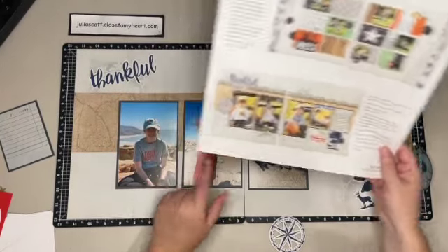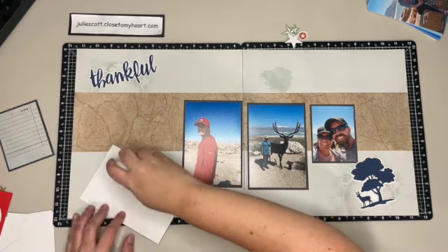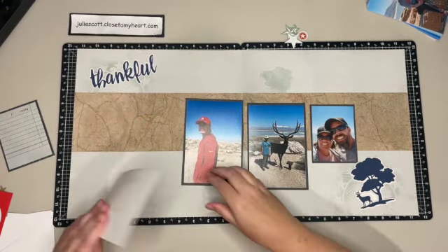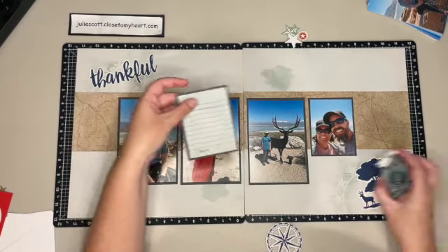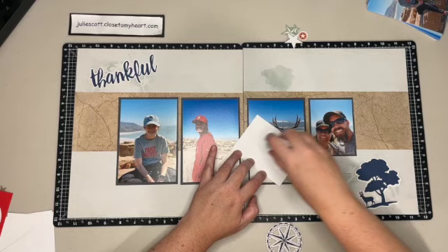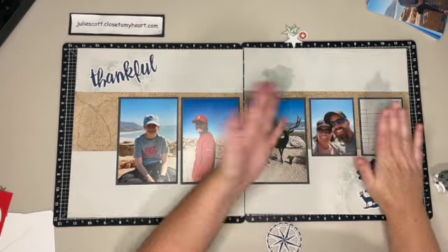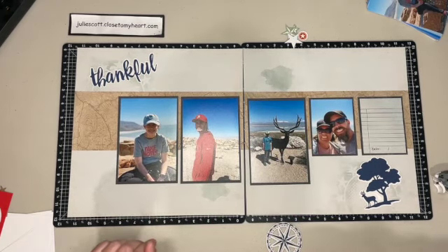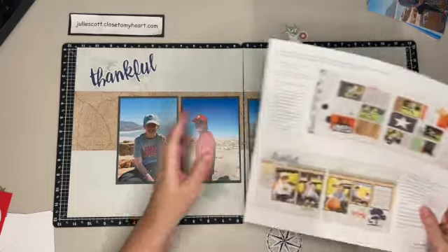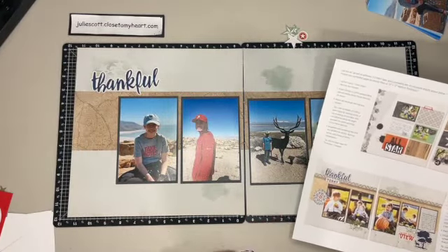Looking at my instructions, I need to bring those photos down just a little bit - thankfully I checked those. Now I'm going to get them attached to my page. I have this date card for journaling that I can add right here next to this photo. Look how fast and easy that was - I just grabbed my photos and we could go. Now it's just the fun part of adding our different elements.